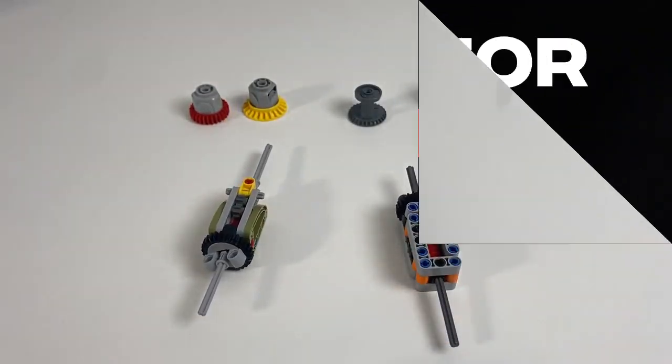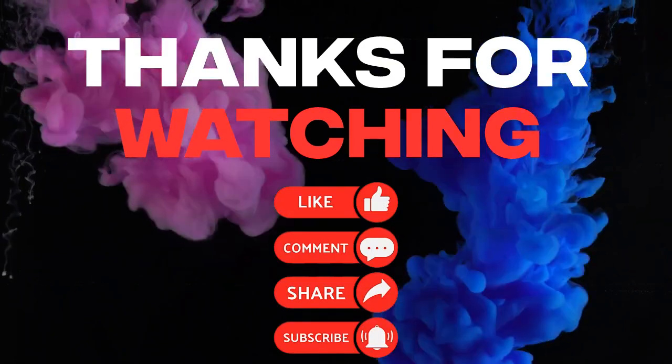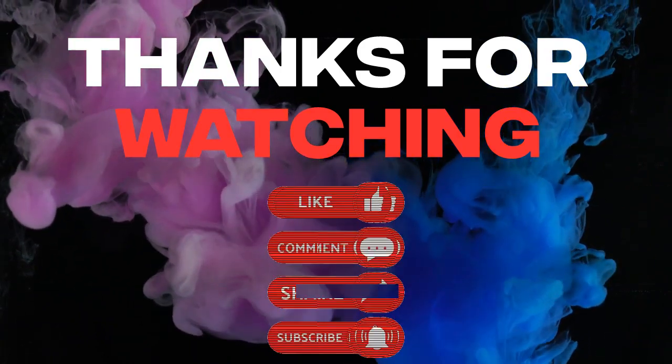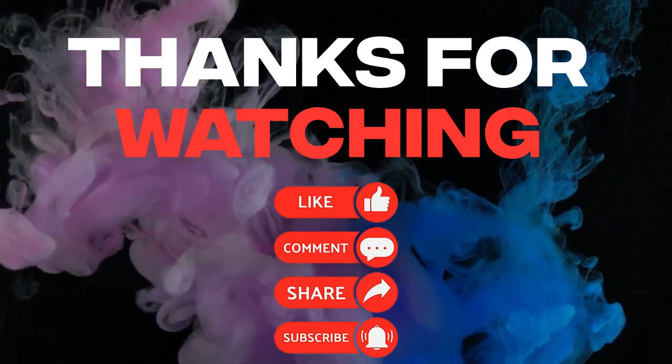Thanks for watching. If you've enjoyed this video, give us a like, and if you want to see more content like this, hit the subscribe button. If you've got any questions, or if you want to see me build or review anything, leave that in the comment section below. Otherwise, we'll see you next time.